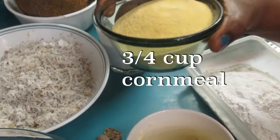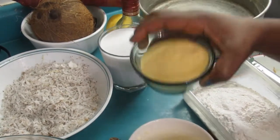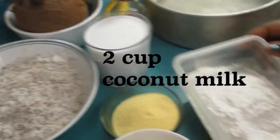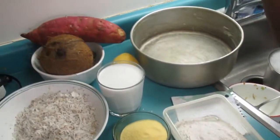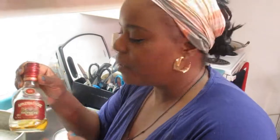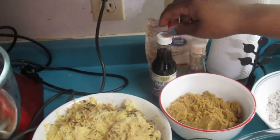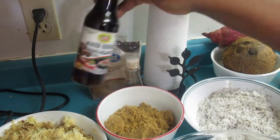We have about three-quarters cup of cornmeal, two cups of coconut milk, one and a half cups of flour. Of course you have to have your dark rum — about two to three tablespoons. You need two teaspoons of pure vanilla, and we have some mixed essence.